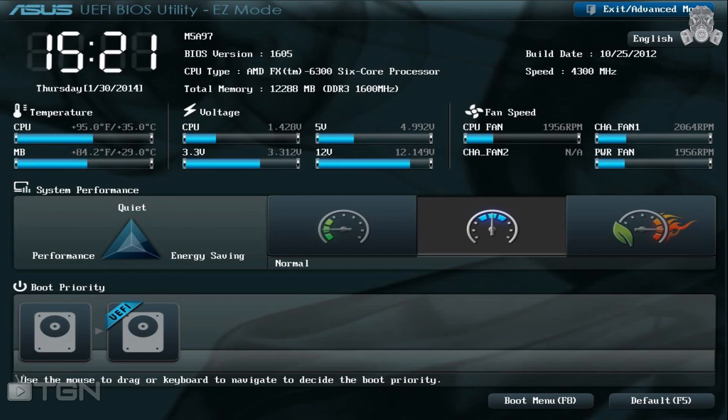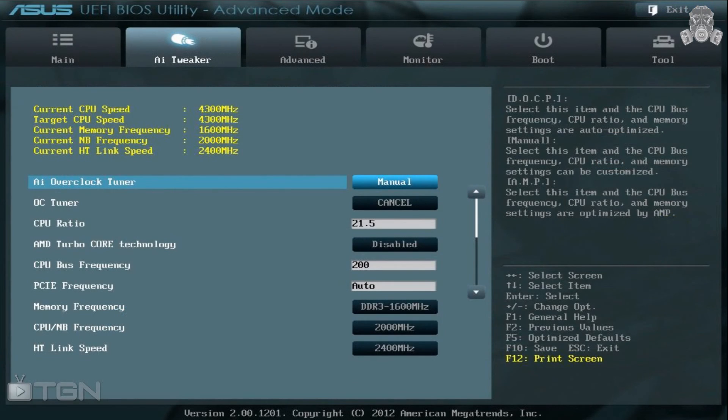If your BIOS does not support UEFI and you're not sure how to achieve these overclock settings, feel free to shoot me your question in the comment section. Go into the advanced settings and click on AI OC Tweaker to begin the overclock. The first step is to switch your AI Overclock Tuner to Manual so we can tweak settings as needed, then change your CPU ratio to 21.5.